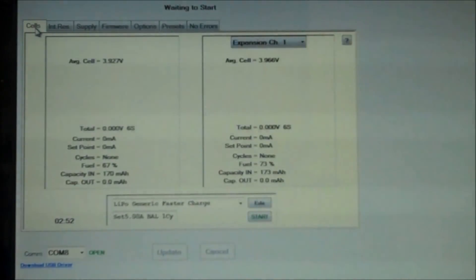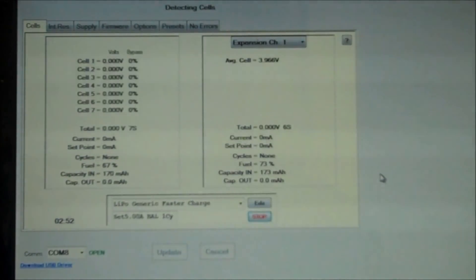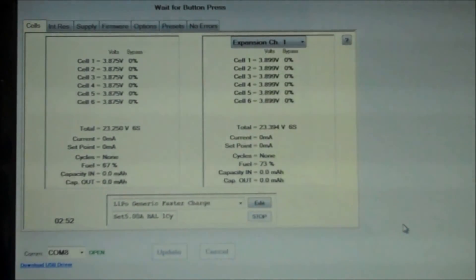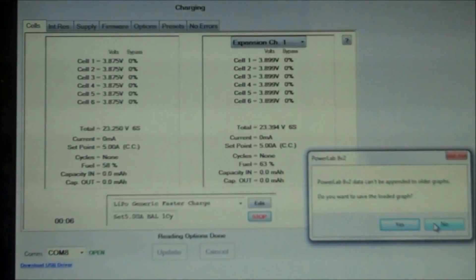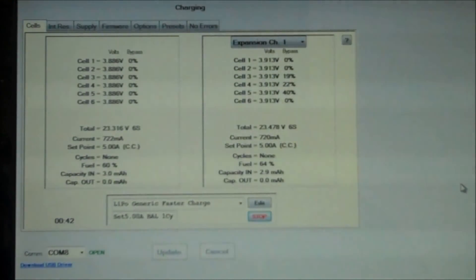We'll go back to the cells tab. So now we have the LiPo generic fast charge preset selected, set at five amps balance, and we'll start the charge. We have our box for use bananas checked and we're going to do a charge only. Again we'll verify chemistry. Now on the screen you can see both chargers come up indicating the cell voltages. When using the expansion channel mode, the only restriction is the batteries must be of the same chemistry — they don't have to be the same cell count.